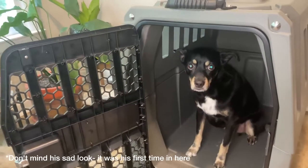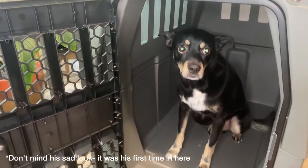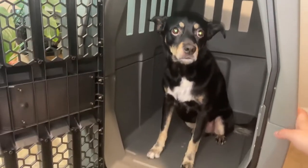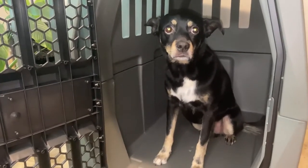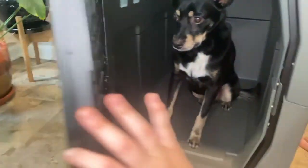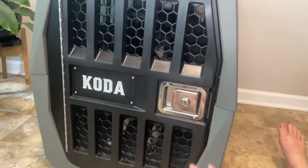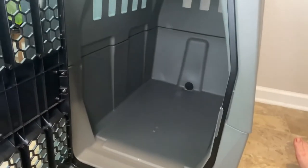So Koda, come here. You can see what this looks like with Koda inside — he is 20 inches tall and about 28 inches long. This is the Intermediate, and they prefer a tighter fit for your dog in the car, but I know Koda doesn't like a super tight fit, so I didn't want him feeling uncomfortable in his crate. If I shut this door, you can see he fits in there nicely but has plenty of room to move around and lay down in there. Good boy.